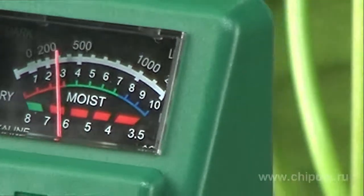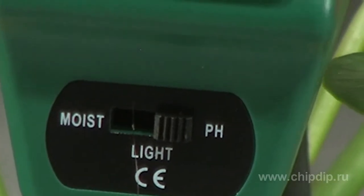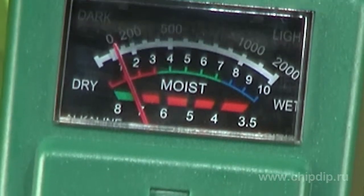To measure soil acidity, switch the probe into the pH mode. Prepare a soil sample and vertically insert the probe into soil to the plastic edge. Read measurements 60 seconds after you have inserted the probe into soil.